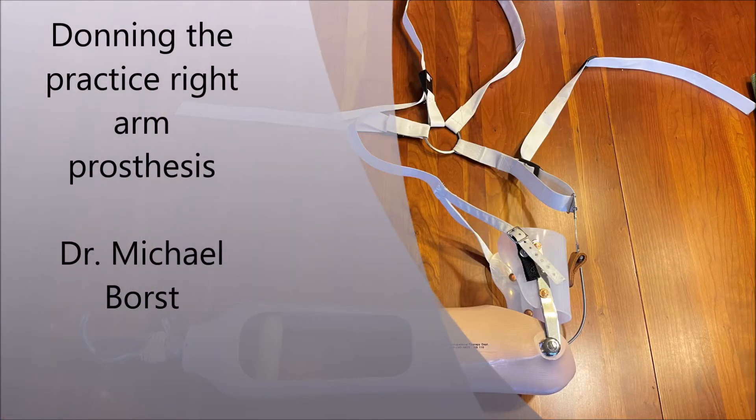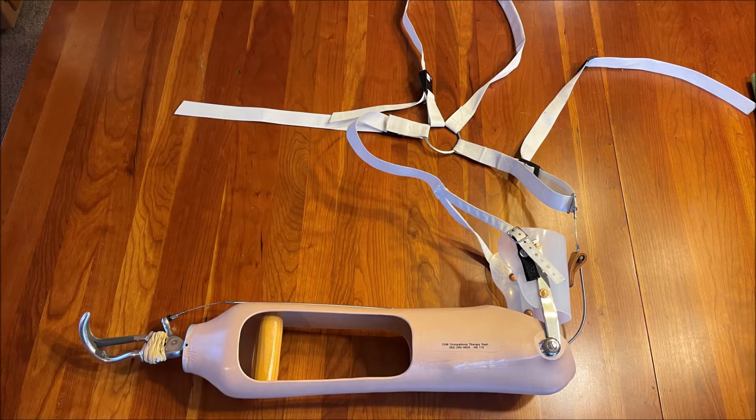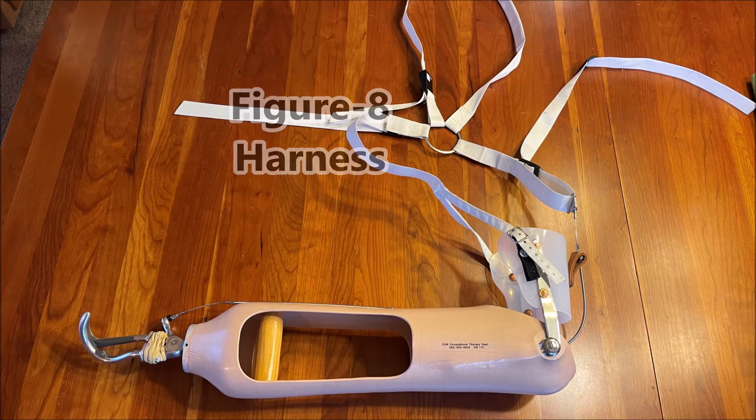In this video, I want to show you how to don the practice right arm prosthesis. It has several parts: the forearm socket, the terminal device, the upper arm cuff, the figure-eight harness, and the axilla loop.